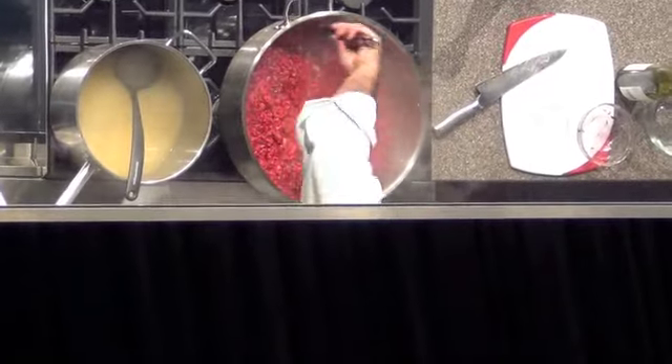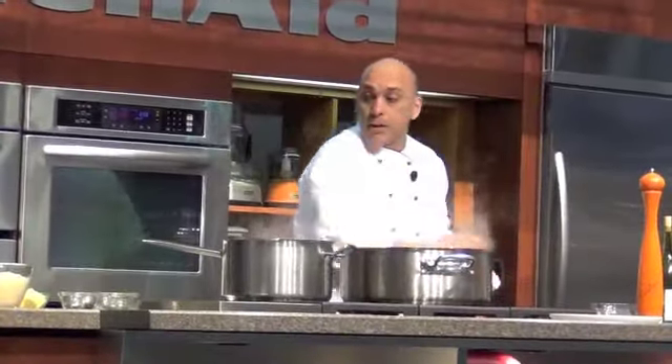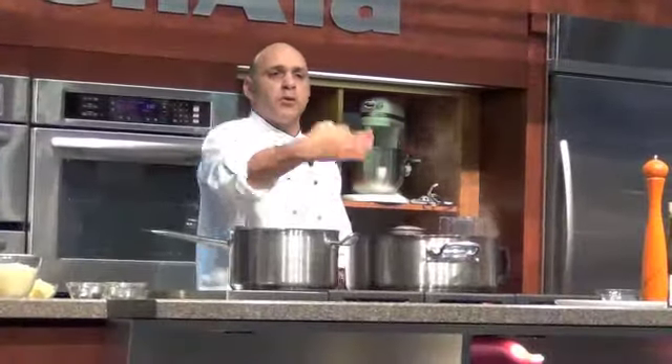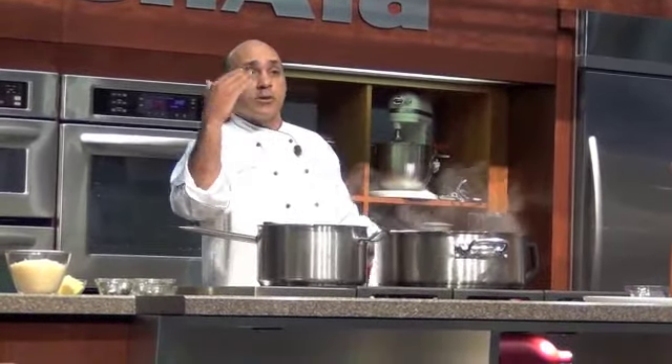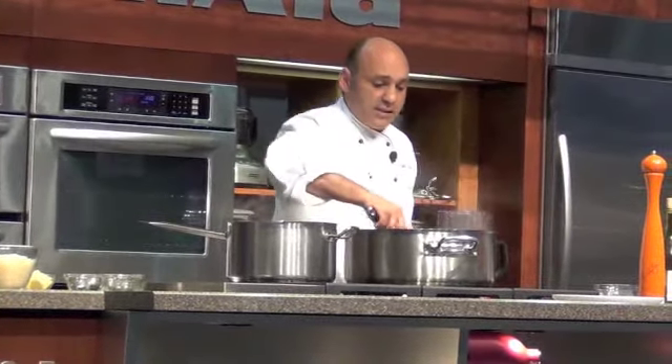We have very few minutes left for this risotto to be ready. Meanwhile, we're going to add a little bit of sea salt. This is pure sea salt — you have all the minerals that your body needs in salt. Salt to a certain extent is needed, and too much of anything is not good for us, but that doesn't mean that you shouldn't season your food.